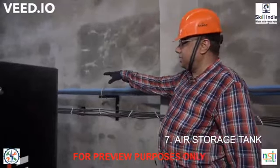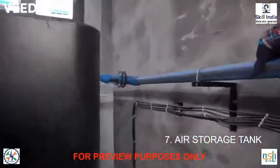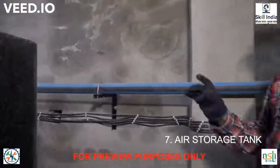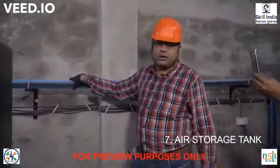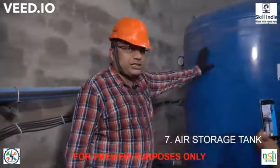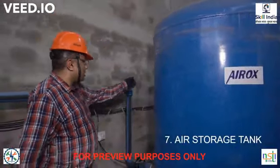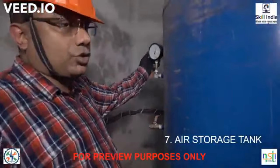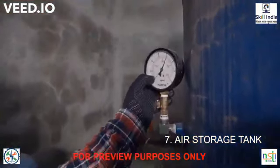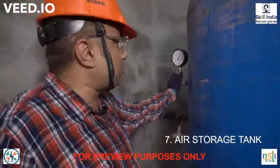You can clearly see the compressed air coming in through this header. Two compressors are connected but only one will run at a time — the other will be in standby mode. The hot and compressed air comes through this header to the air storage tank. Here a pressure gauge is connected showing compressed air pressure at 8.1 kg/cm².